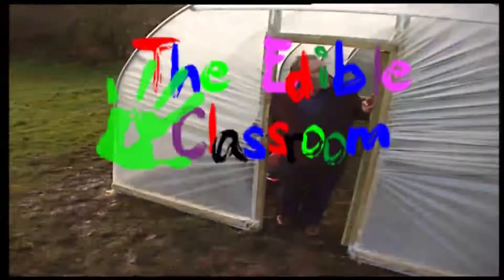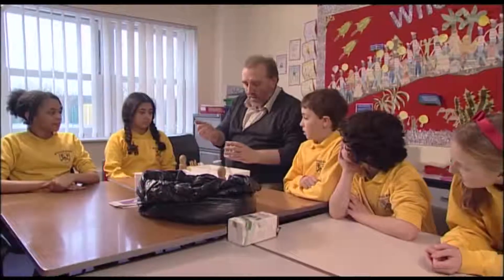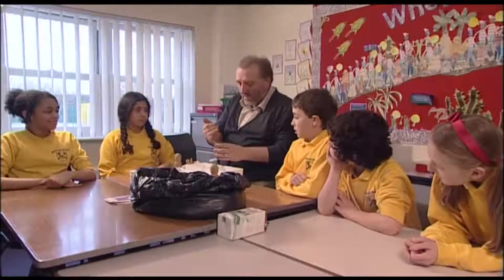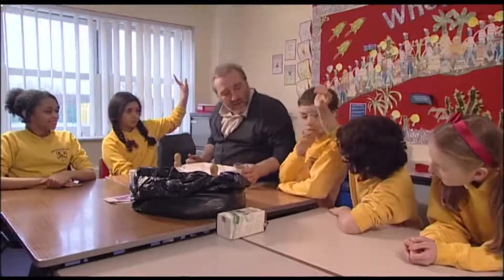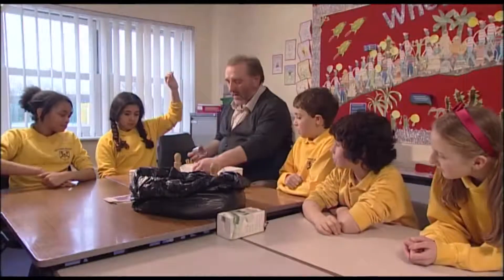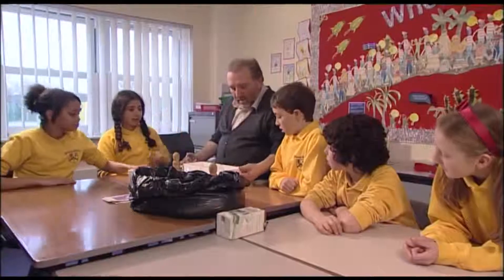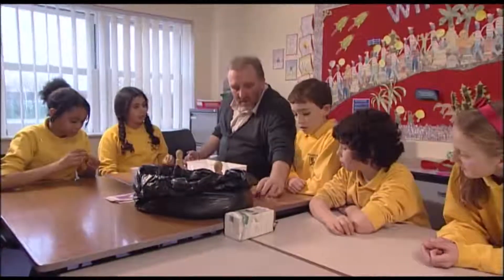Welcome to the edible classroom. What are these? Any ideas? Are they pea seeds? Yeah, they're pea seeds. What's special about them? You can handle them if you like. They're not like peas you eat — they're not soft. They're hard.